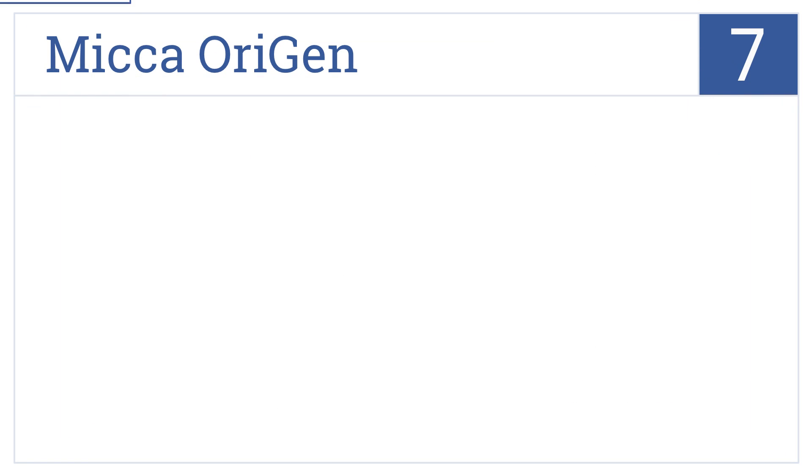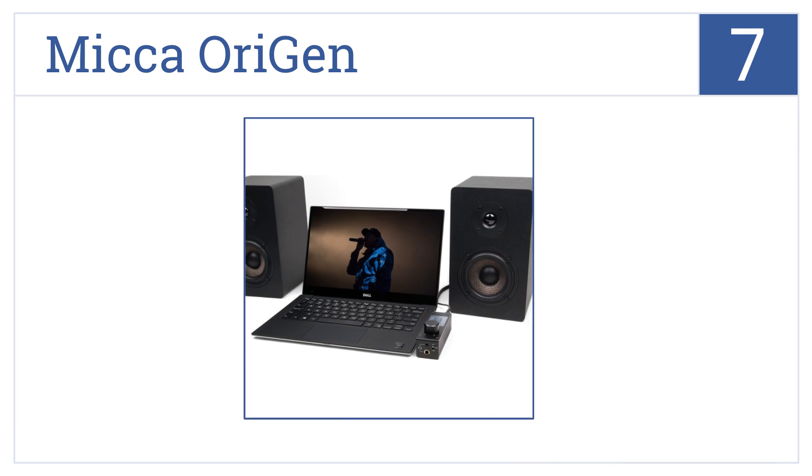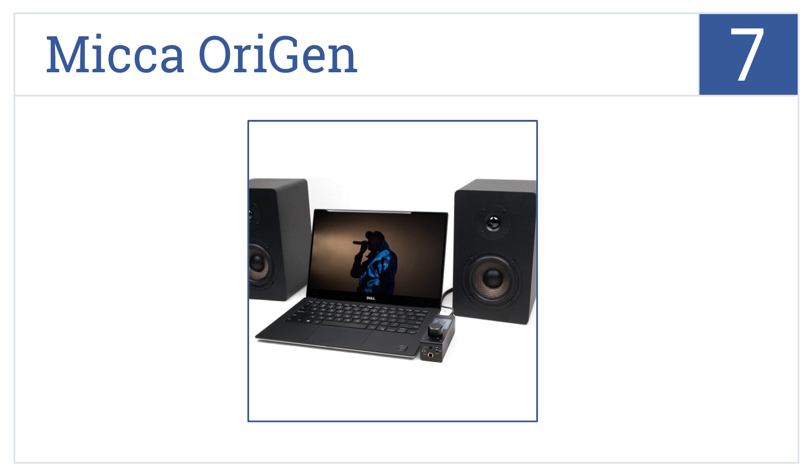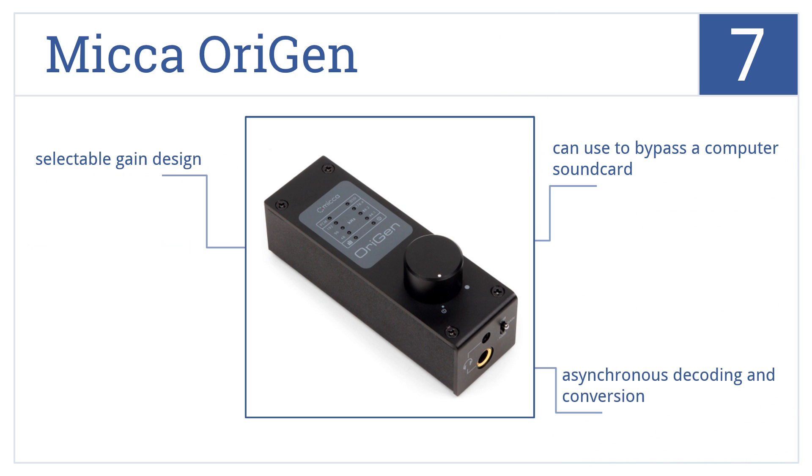At number 7, the Mika Origin is a high-resolution preamp that offers studio-quality sound from almost any listening device, and it supports both ASIO and WASAPI push-event output modes. It features asynchronous decoding and conversion, and a selectable game design. It can be used to bypass a computer sound card.